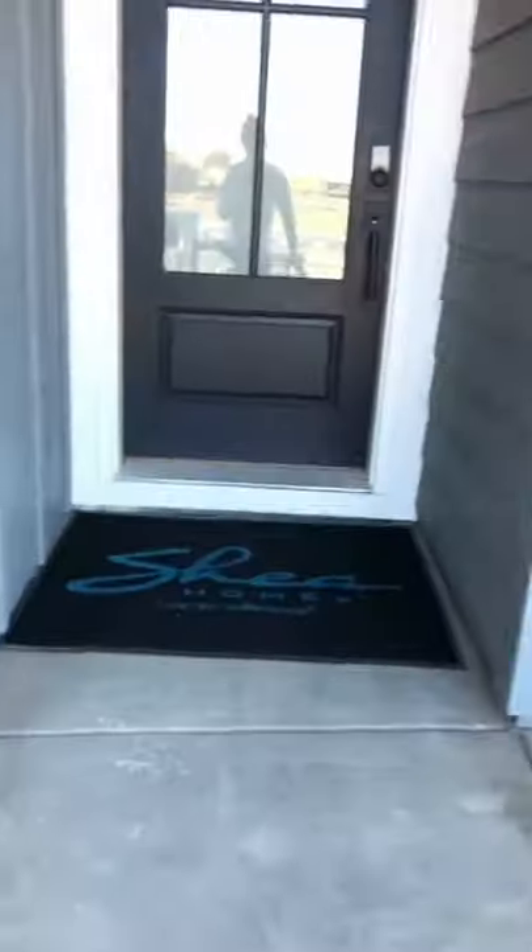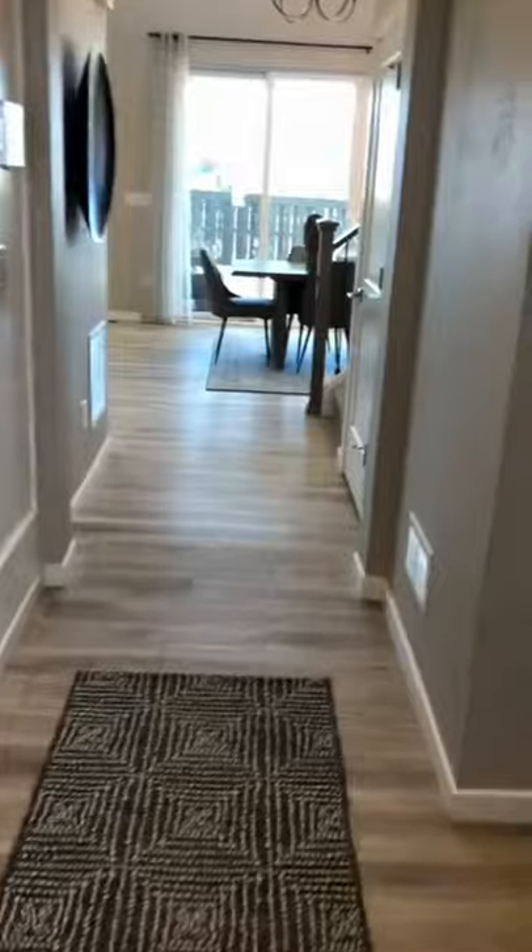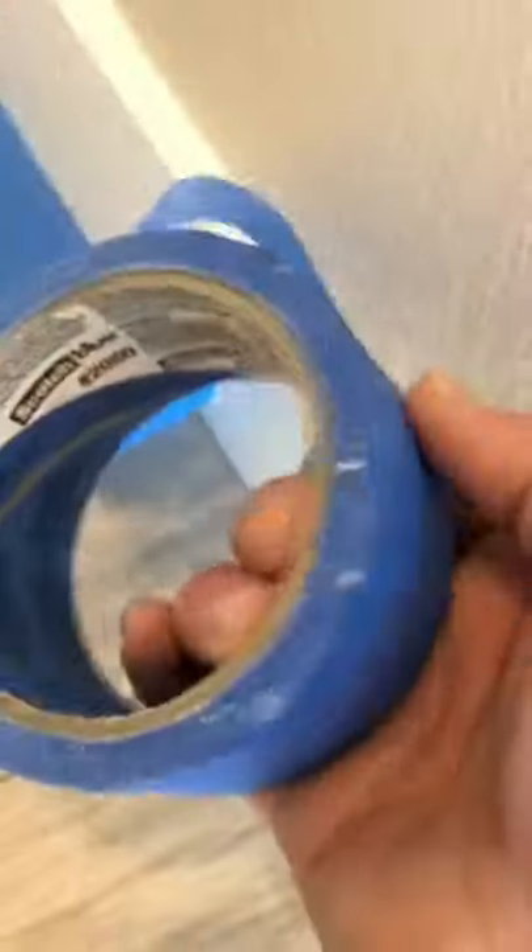Hey guys, I'm going to show you a quick little surface repair on the baseboard for one of these models. The builder we work for here is in Colorado — we do a lot of their warranty work and model maintenance, keeping these models looking nice and fresh. There's that chip right there; I'm not sure what happened exactly, but hey, that's what we're here for.